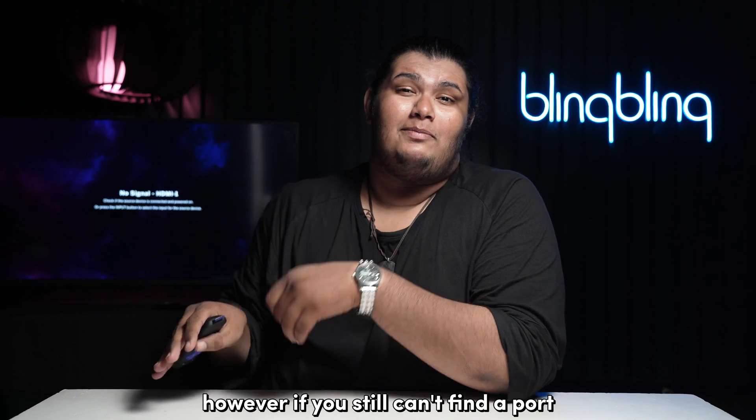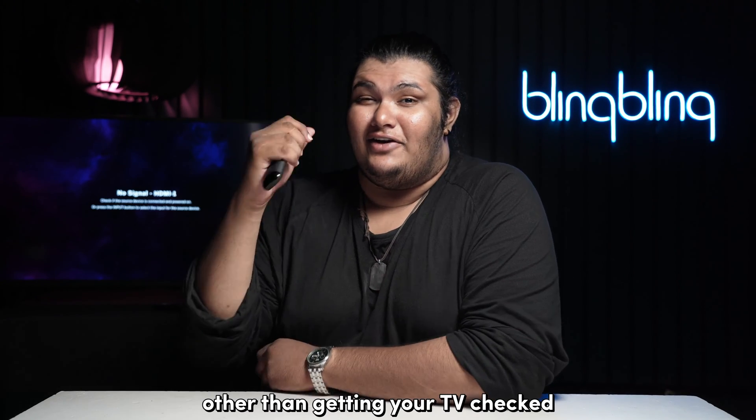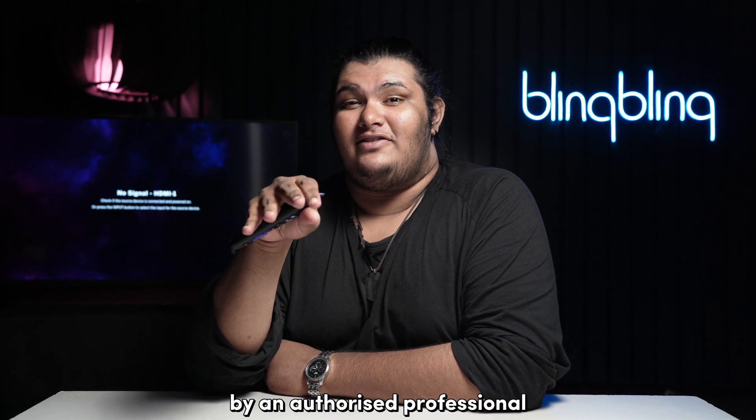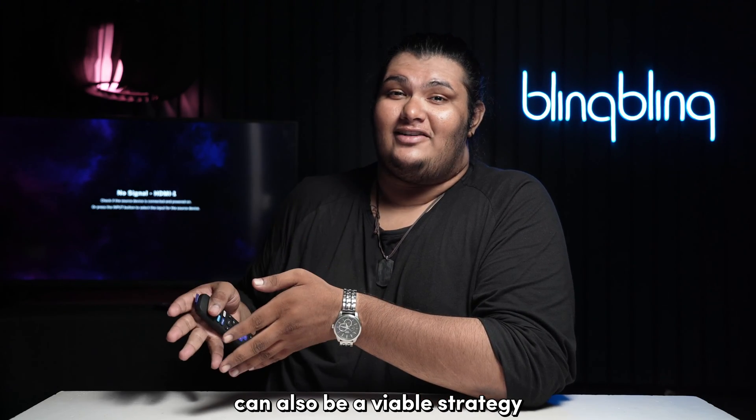However, if you still can't find a port that works for you, there's little you can do other than getting your TV checked by an authorized professional. Opting for a replacement unit while you're still in warranty can also be a viable strategy.